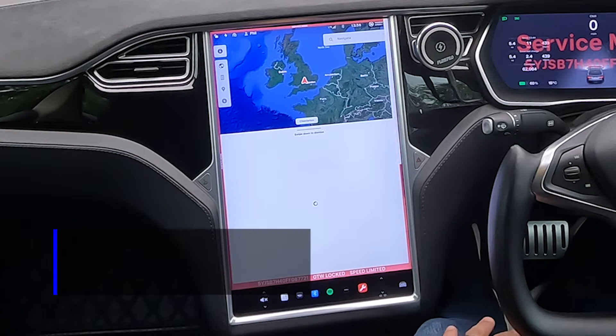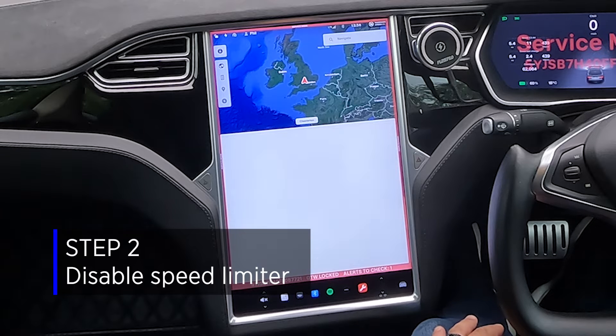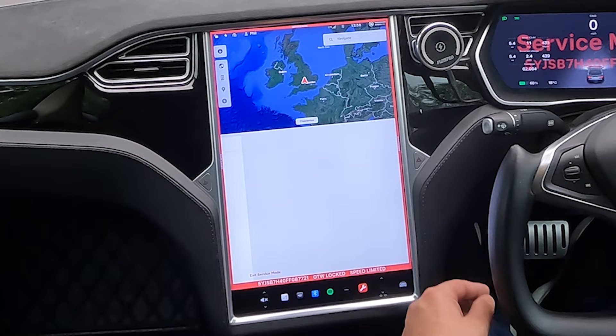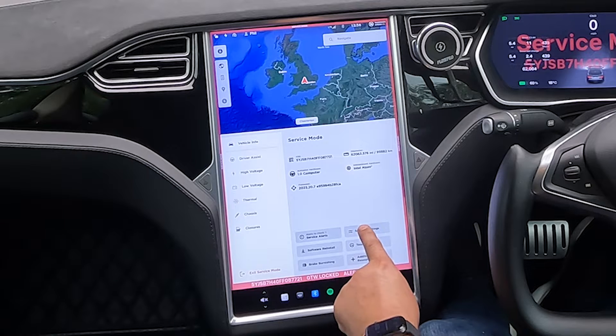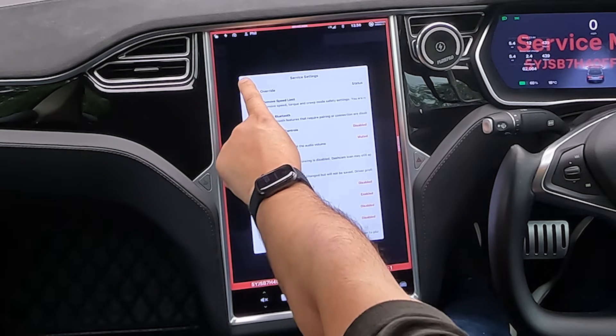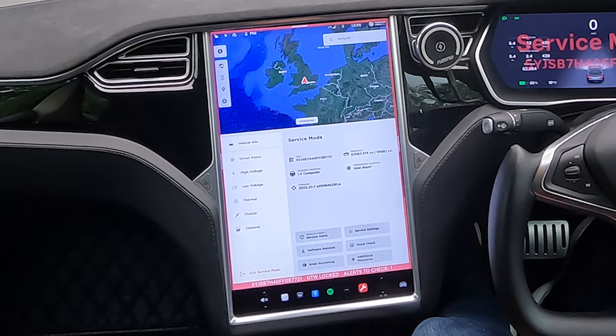Step two: we need to disable the speed limiter. When the service mode screen loads up, we're going to go into settings, then service settings, and override the speed limiter — because during this test we're going to need to be accelerating a little bit quicker than the speed limit will allow.